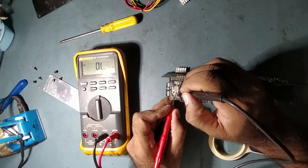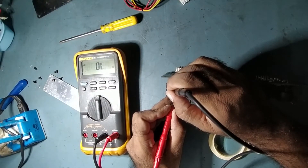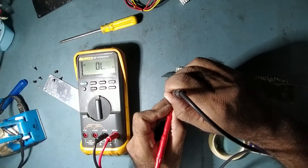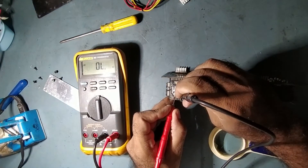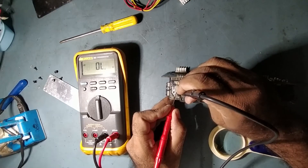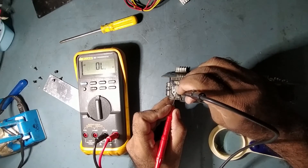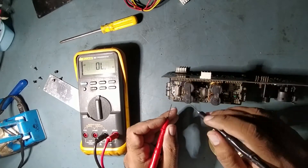I'm checking all the pins to see if any pin is shorted with the body. Most pins are fine — this one is already a ground pin, so that's expected. Then I find one that is shorted. Pin number seven is shorted with the body, so the IC is shorted — that's why we are getting voltage on the output.